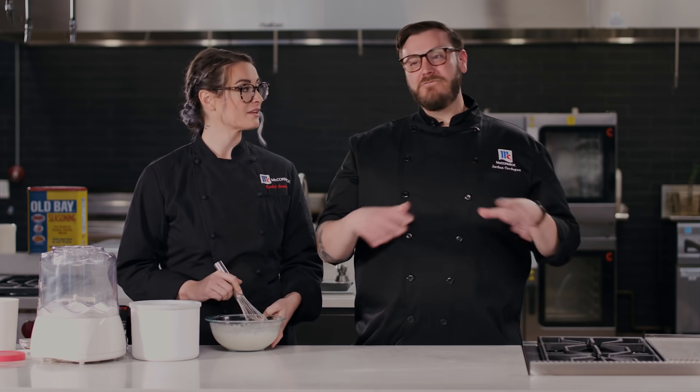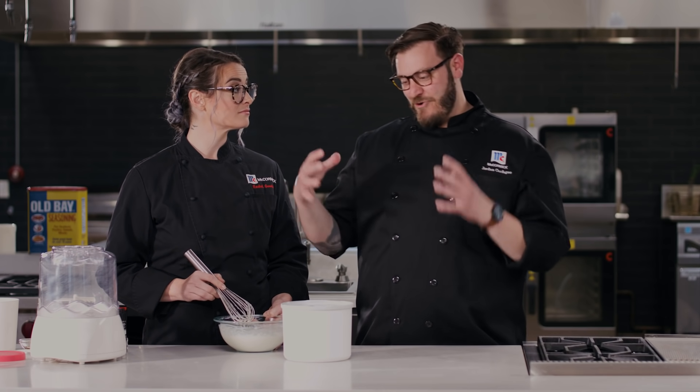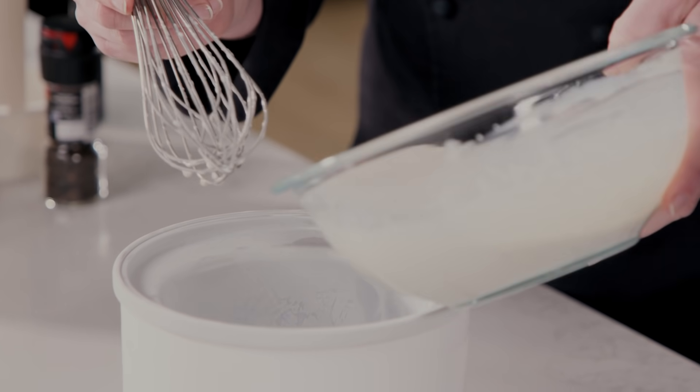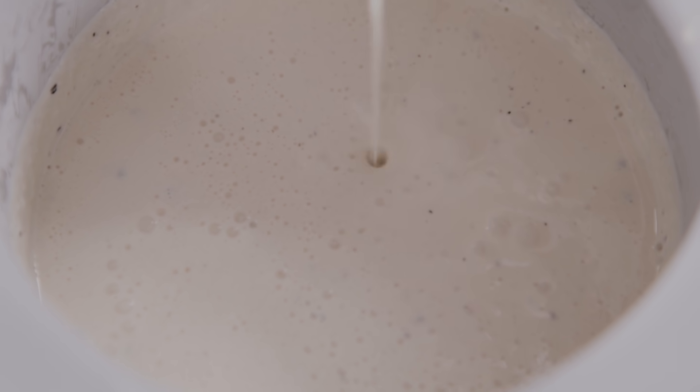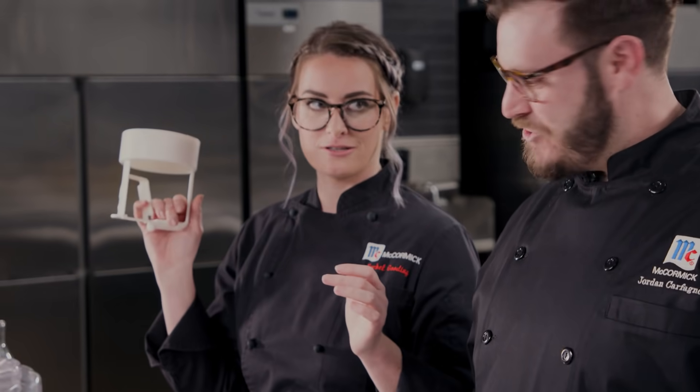When making ice cream, always follow your manufacturer's instructions. For this one, you want to have a frozen ice cream bowl for the churning. We have a cold base and a cold bowl — it's going to help speed up the process. We wouldn't want this base to still be hot because it would start warming up our frozen bowl. We're churning our ice cream today so that we develop nice small ice crystals. If we put this recipe directly into the freezer, it's going to be a giant icy, gritty block. But with the churning method, we're going to develop really small ice crystals as well as add some volume and air to it, so it's going to be nice and creamy. If you don't have an ice cream machine, don't worry — there are a lot of different ways to do it. You can also buy vanilla ice cream at a store and add some black pepper and a little liquid smoke to make it your own.